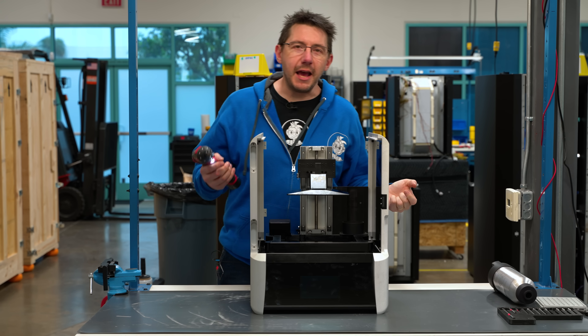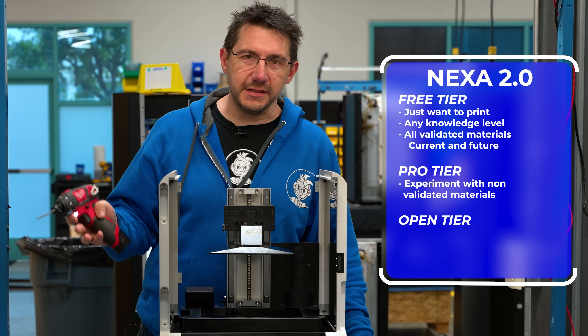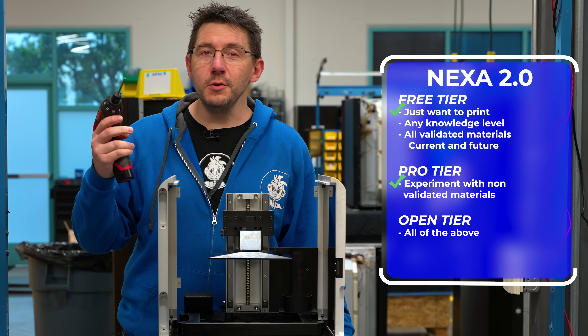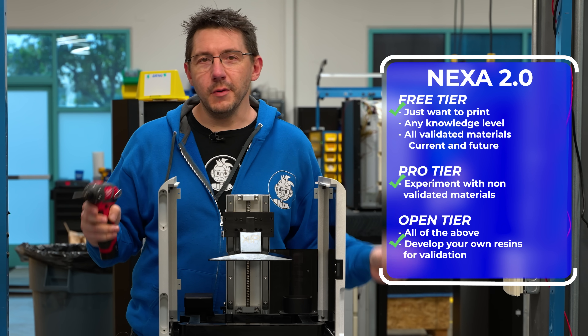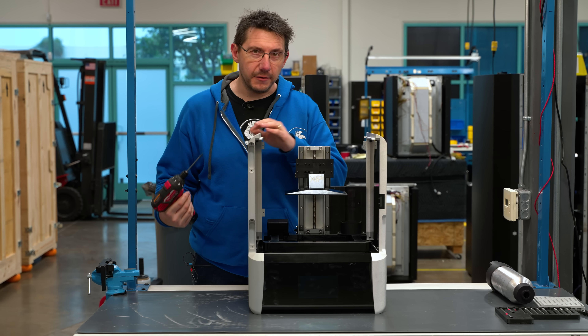Finally, Nexa has what they call the open tier — this is no holds barred, full send. If you want to experiment with resins, it'll work. If you just want to hit print, it'll work. If you want to develop your own resins for validation and usage, that will work too. It's completely open and allows you full access to every single capability that this machine offers.